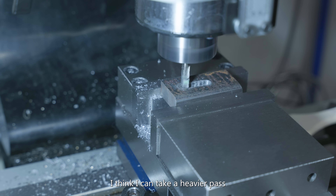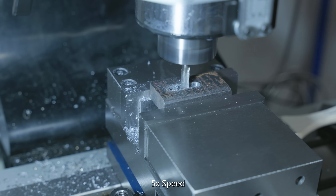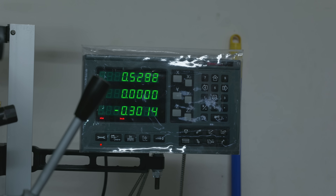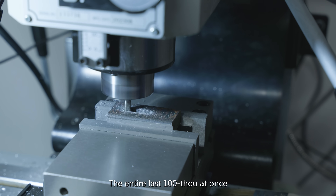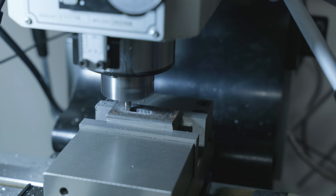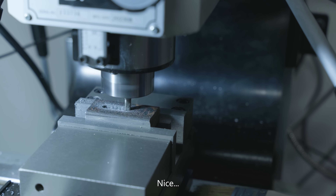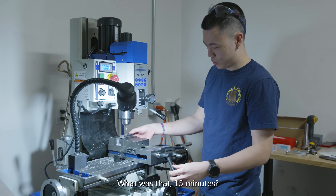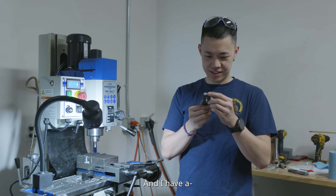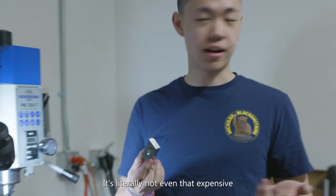I think I can take a heavier pass. I think I'm gonna go 40 thousandths. I think I'm just gonna mill the entire last 100 thousandths at once and I think it'll be pretty glorious.